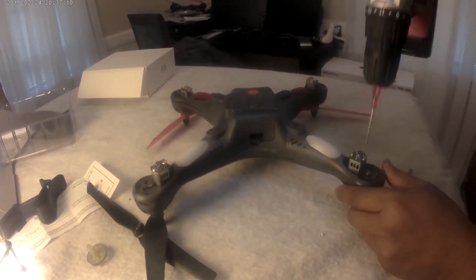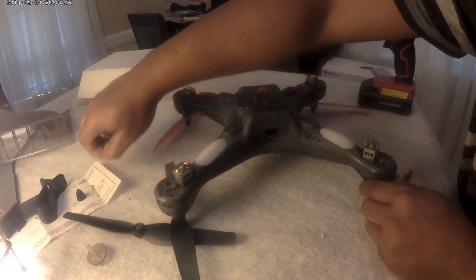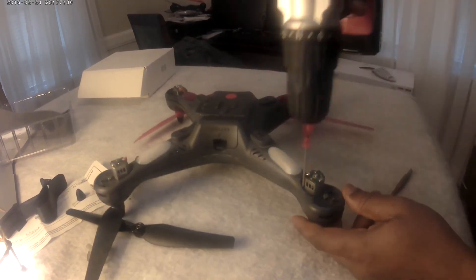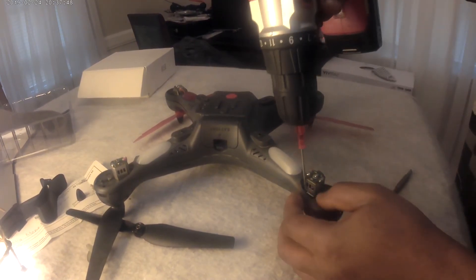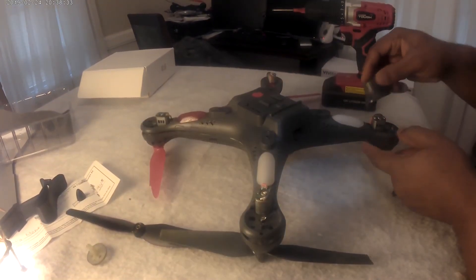I can't wait to get this drone back flying — I've missed it all this while. I was thinking of maybe just going to get a new one, but I was advised to just order the gears and replace them. It's more cost effective and hopefully it works.